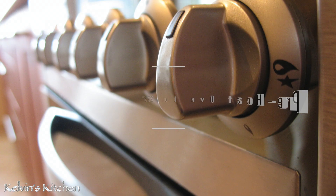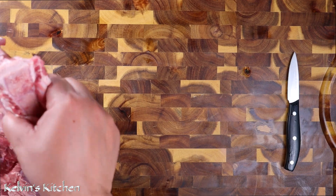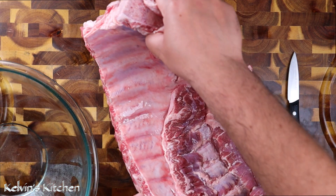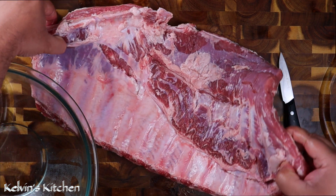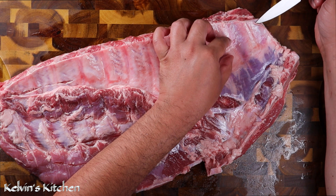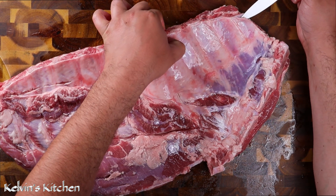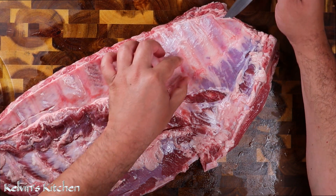Preheat your oven to 275 degrees, then get your rack of ribs onto the cutting board. To make sure that the ribs are soft and tender, take the time to remove the membrane off from the back, just like so.